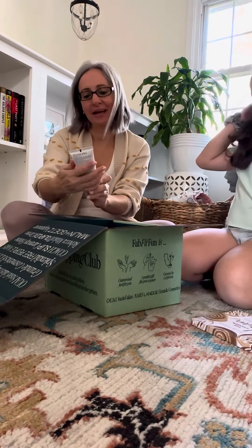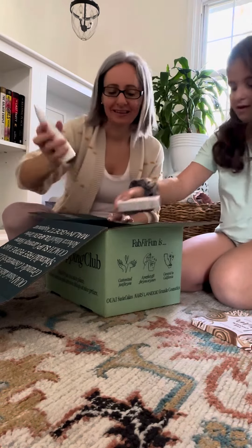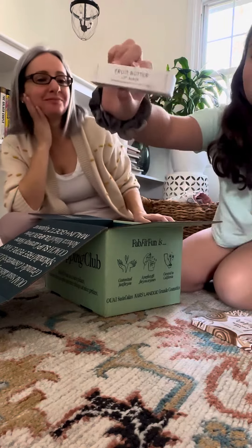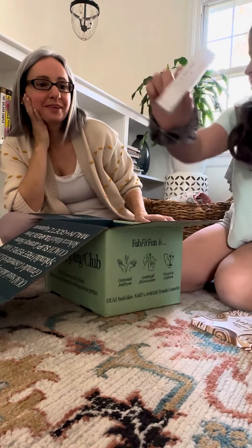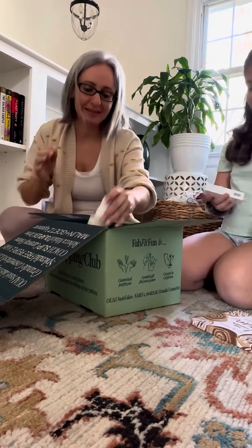There's also a deep sleep overnight cleanser from This Works. Oh, you already have these! It's a fruit butter lip mask — these are my favorite. This is an add-on that I add to every single one of my boxes.